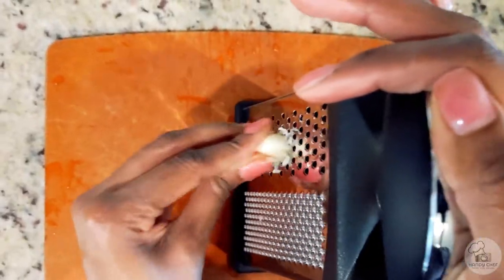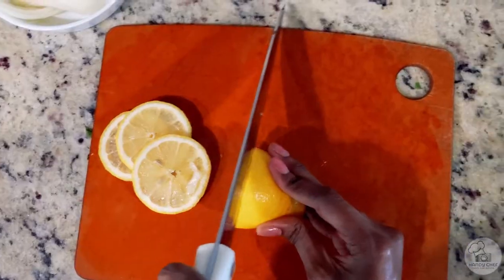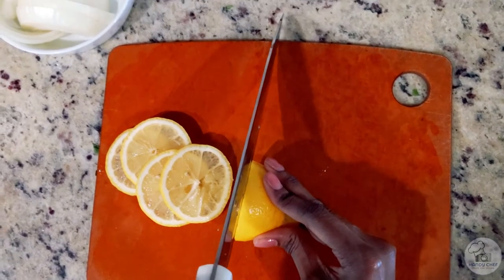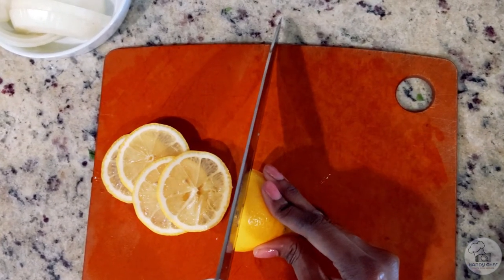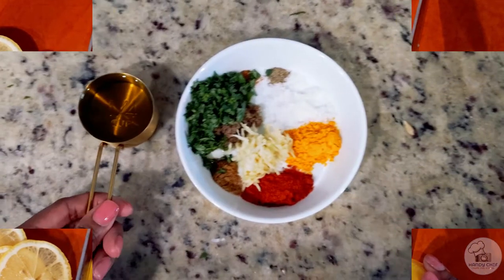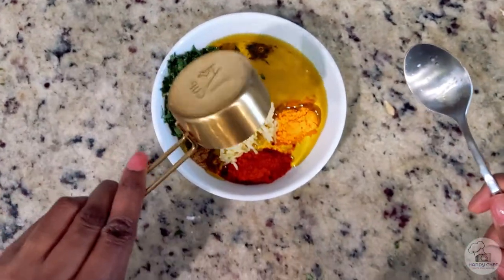First things first: slice up an onion, grate your garlic, and chop up some cilantro. You can also slice some lemons for garnish later on — that step is optional. Be sure to squeeze the juice from one of your lemons so that can go in the chicken as well.